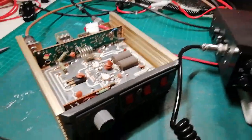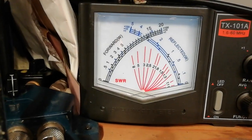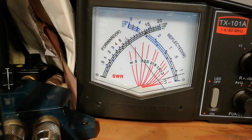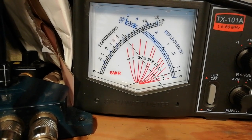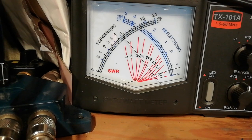Switch the amplifier on. Put that on times 10 and watch this. This is supposed to be 100 watts or more. 70... watch this. That'll drop out. See, it's 30. It's not right though, is it? And that's always 2.